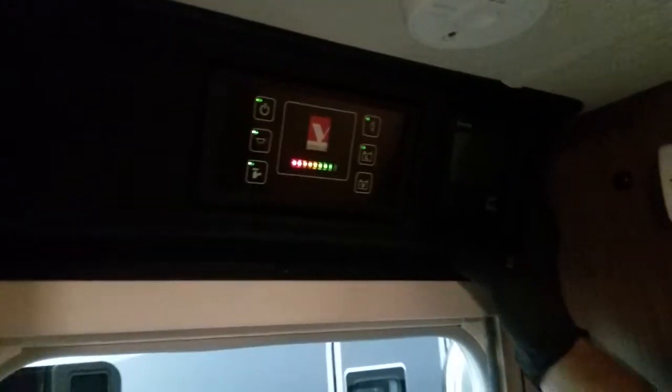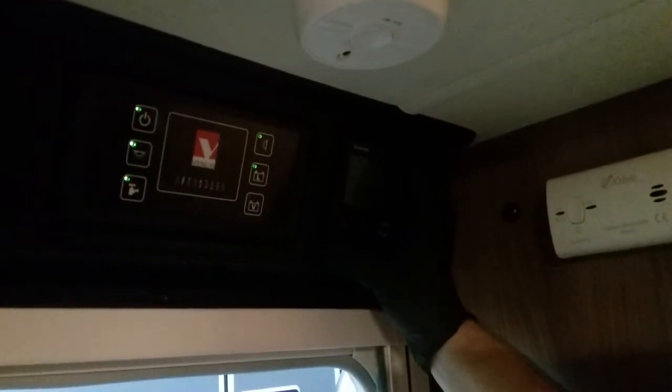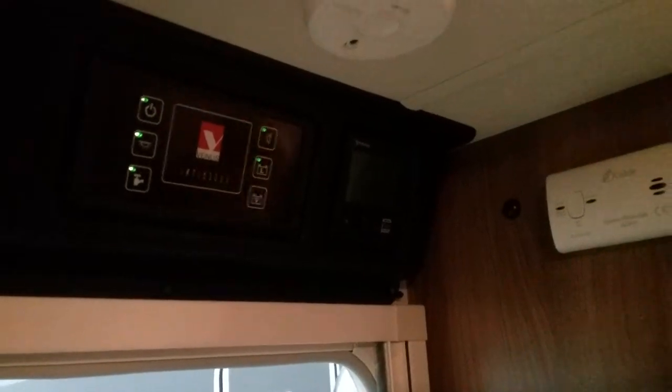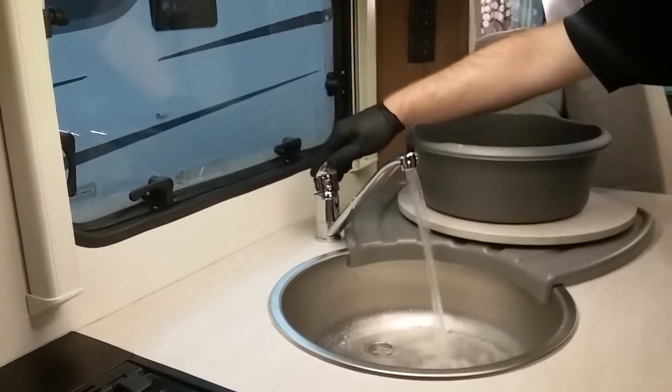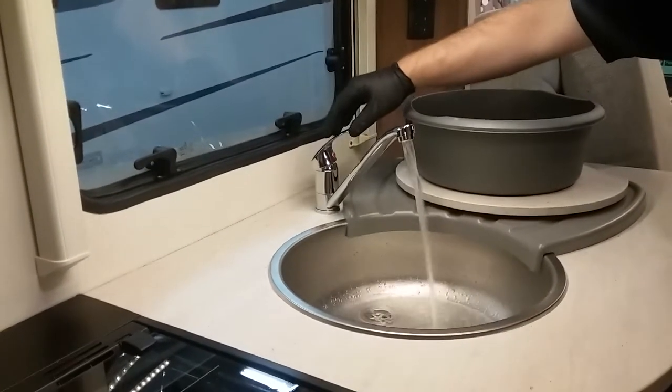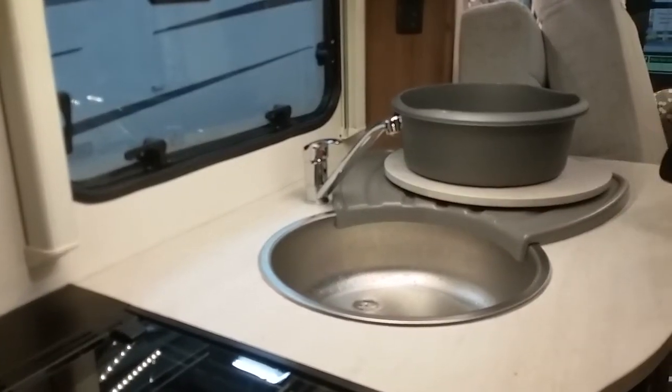The next one to the right is the Truma — we'll send a separate video on how that all works. So we've turned our pump on, the yellow tap's down, and we come to the taps. Just open them up on either side to make sure the water's coming through. Then do the same in the bathroom and so on.